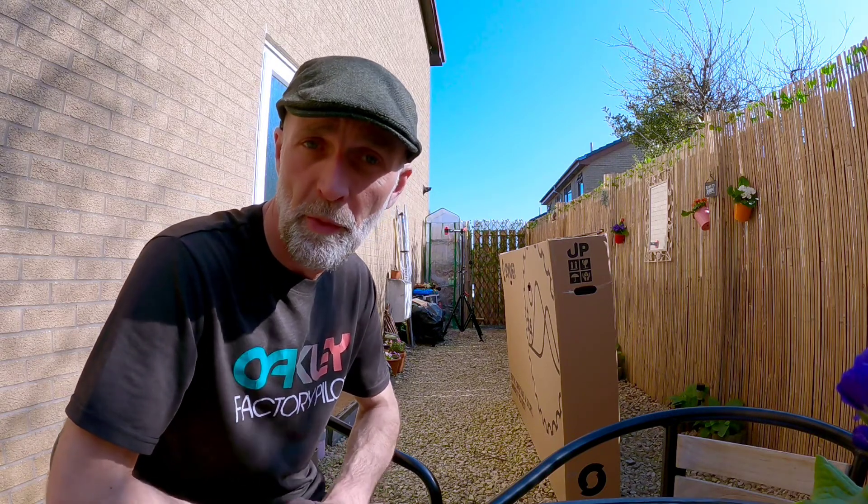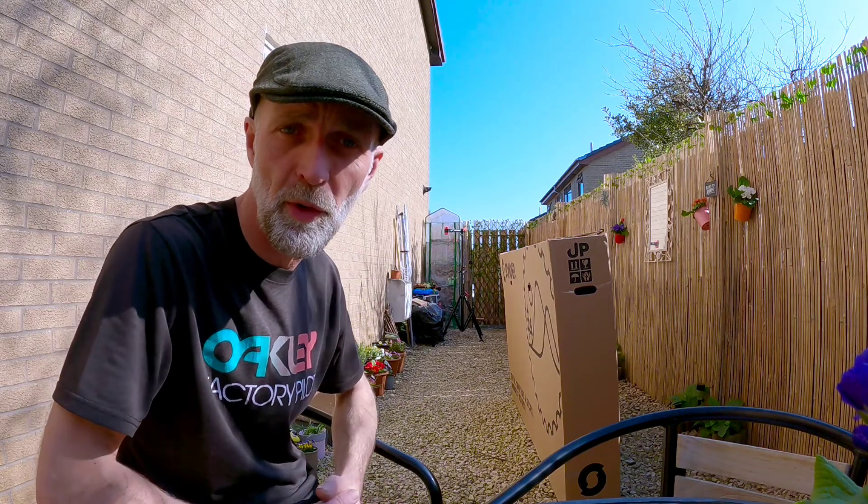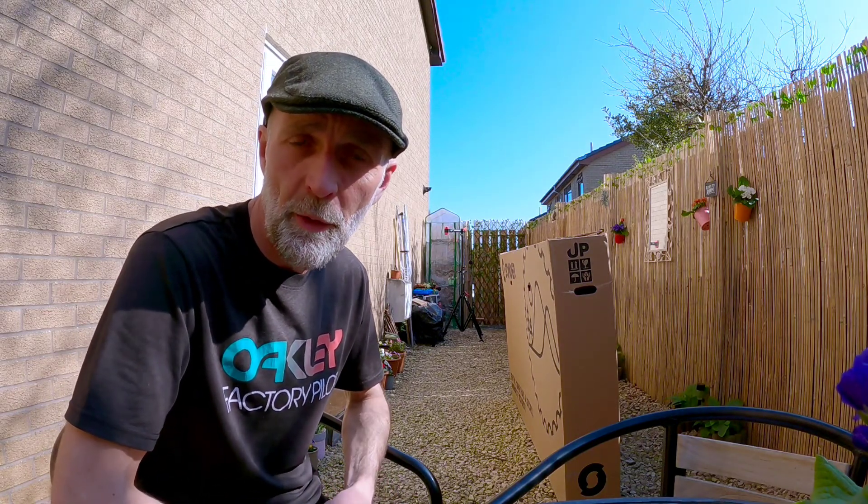I'm here today to share this little moment with you — it is new bike day! They don't come around very often. You can see it behind me, still boxed up. We're just going to get it out of the box, see what it's about.